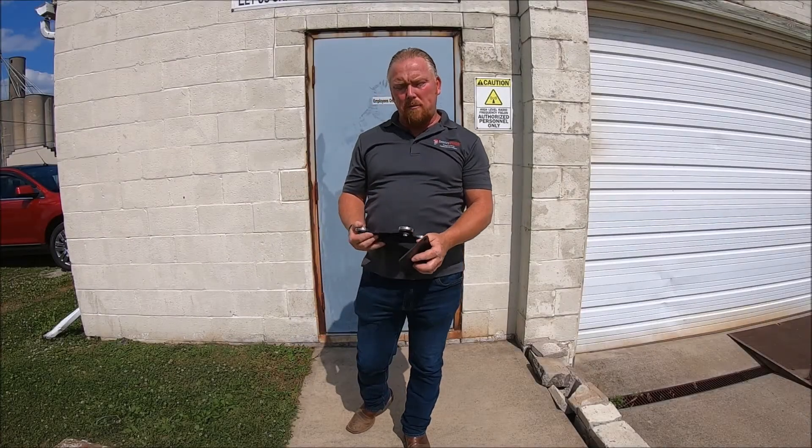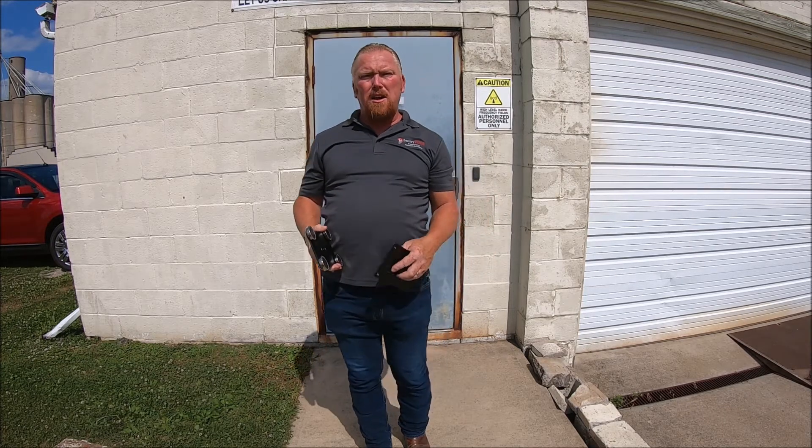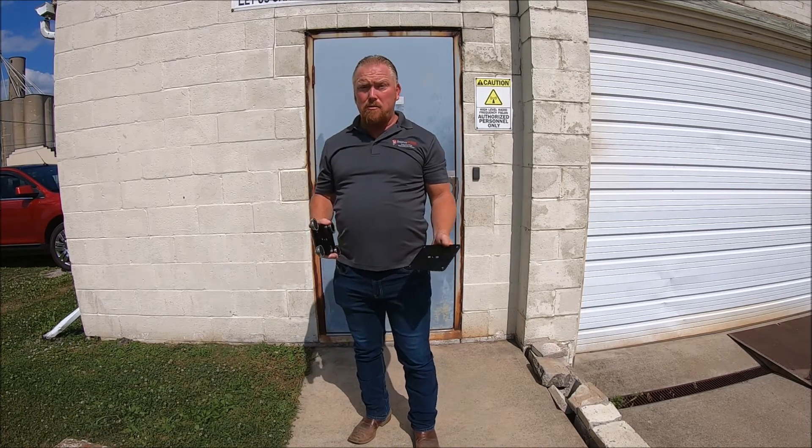Hello folks, Brent here with Sentry Pods. I want to talk to you today about our RIC mounting system that we designed here at Sentry Pods. The reason why we designed the RIC mounting system — the Rapid Installation Kit mounting system — is for rapid attachment and detachment of our Sentry Pods.